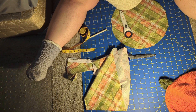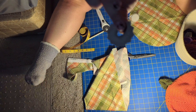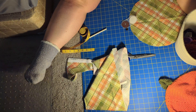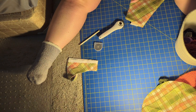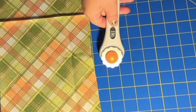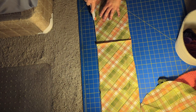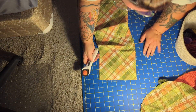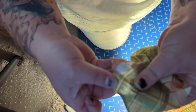Now I switch to the notched blade on my rotary cutter — the one that puts the holes in. There's a view of the rotary blade for you, though it's a bit blurry. It's a rotary blade with notches instead of a flat edge. I take it and go along the edge of the fabric to put the little holes in. Once all the holes are in, you can see the tiny little holes — very small, very cute.